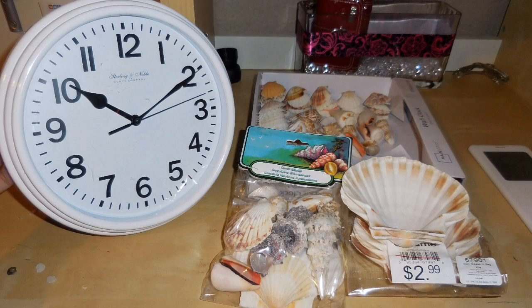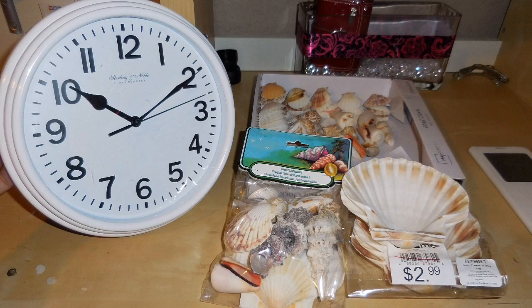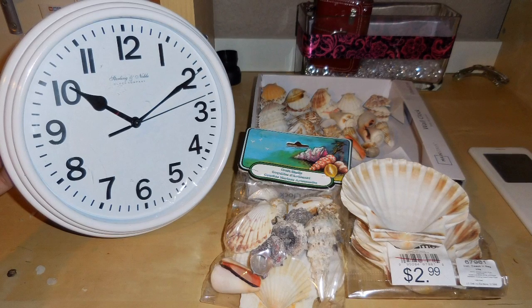For this project I used a clock that I got from Walmart, it was $3.99, and the shells I got at my store at home and they were half off.